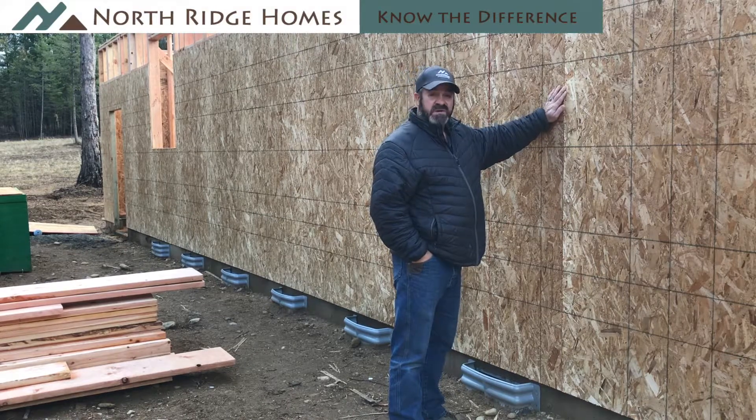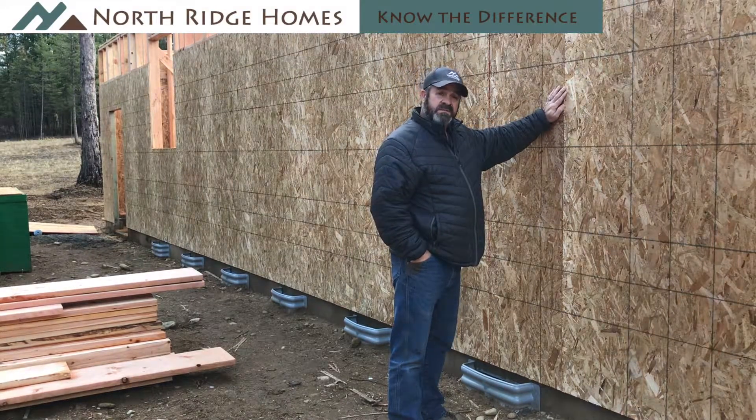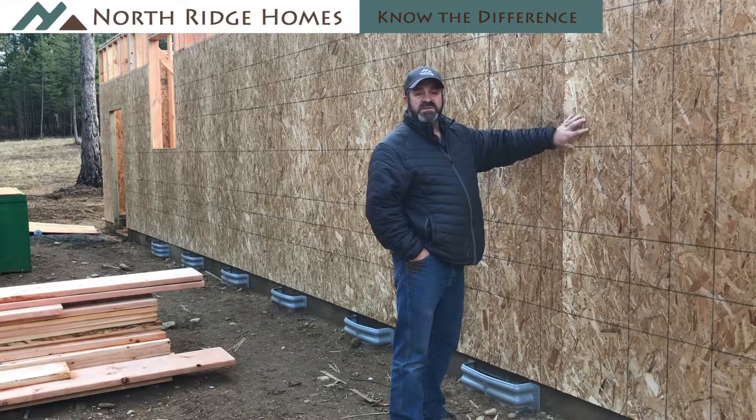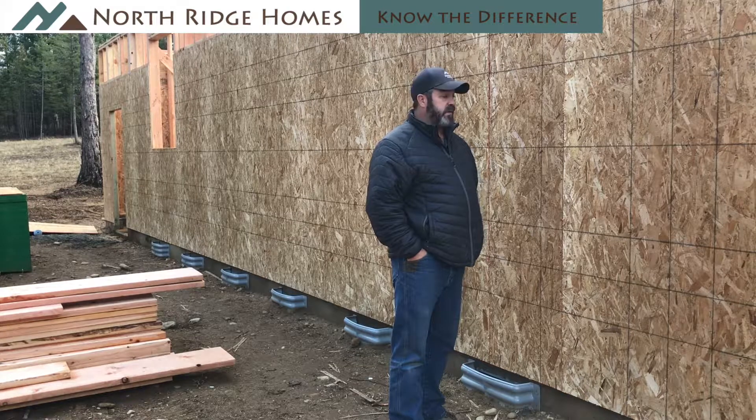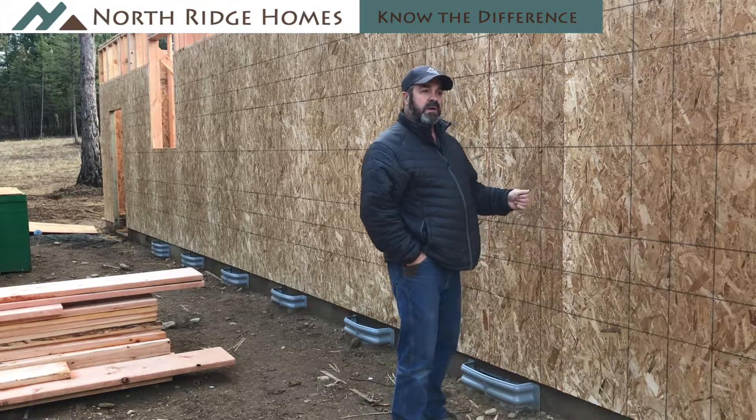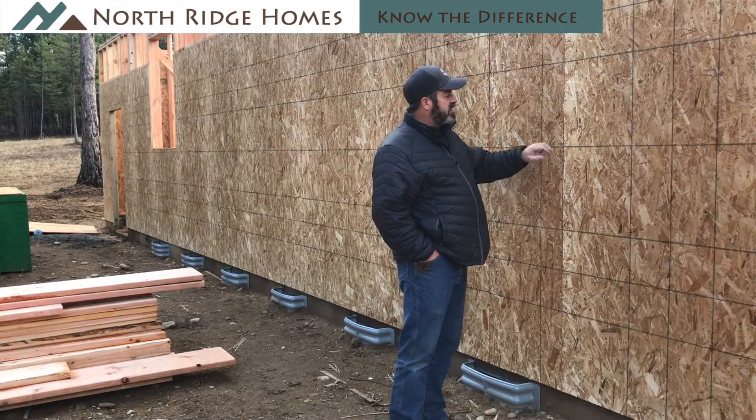What you see here is we've started sheeting the exterior walls of the Sage Creek Cottage. We're sheeting it with 7/16-inch OSB. OSB stands for oriented strand board. People call it chipboard, but OSB is its actual technical term.